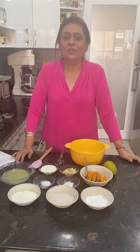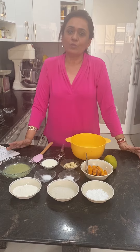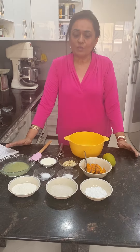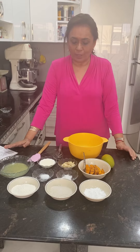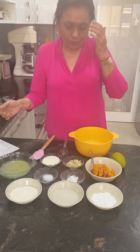Hello everyone, today I'm going to teach you a very easy recipe using mangoes, since mangoes are in season now. Let's go ahead and try this yummy recipe — first I'll show you the ingredients.